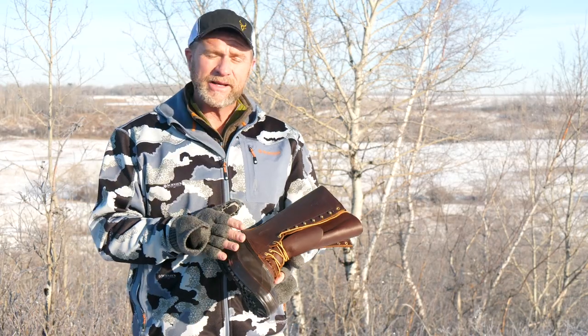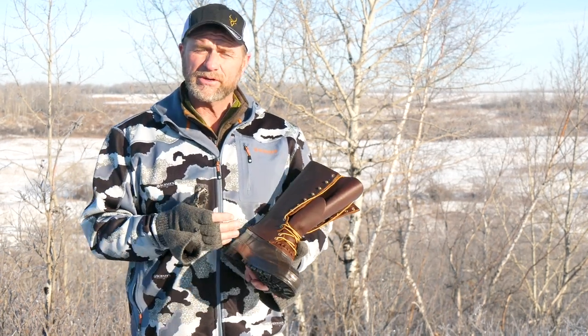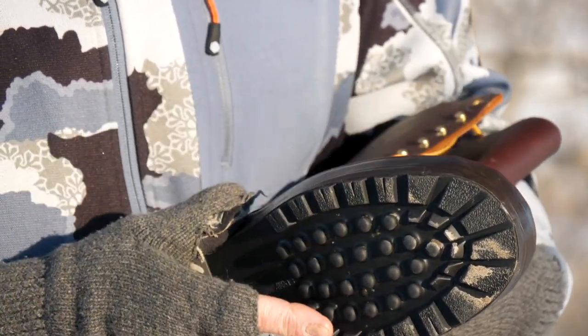Some of the features that I really like about this boot: first of all, it's a tall boot, it fits really nice, it's comfortable, keeps the snow out, and the high traction rubber outsole is really great.